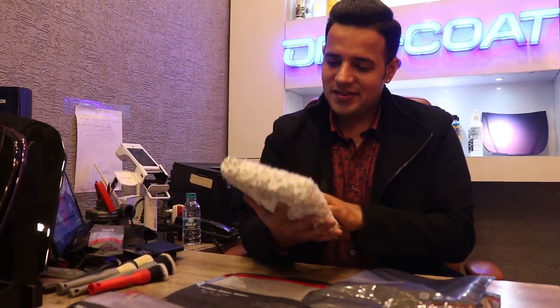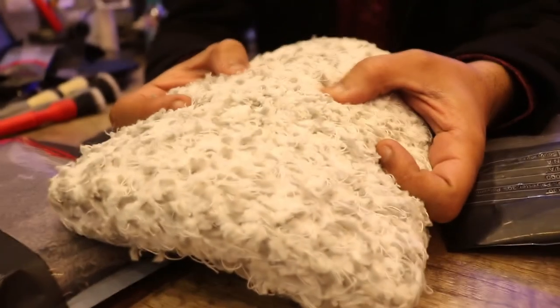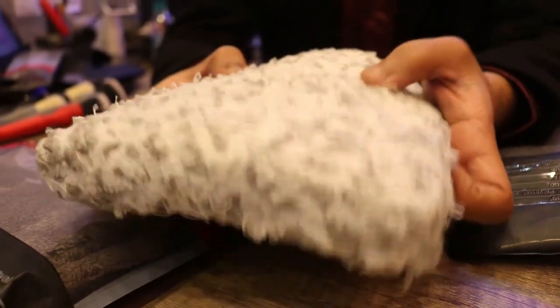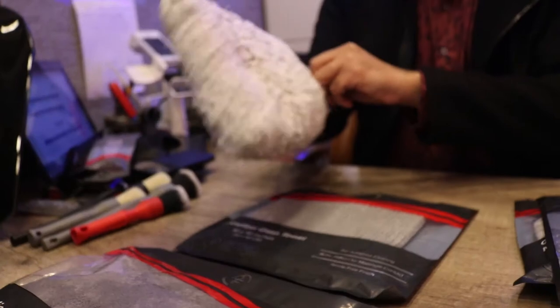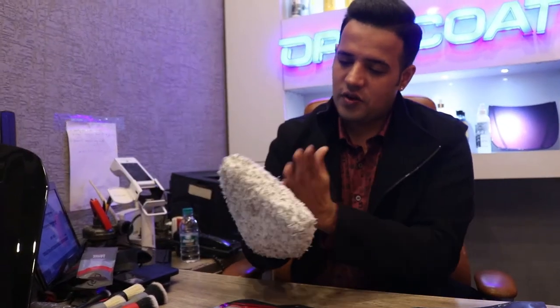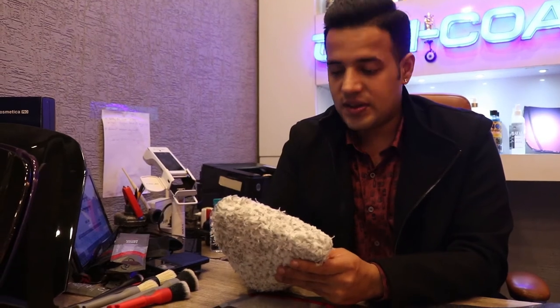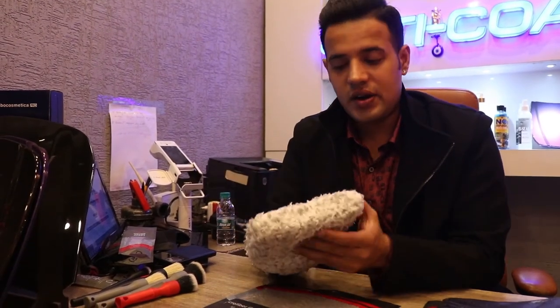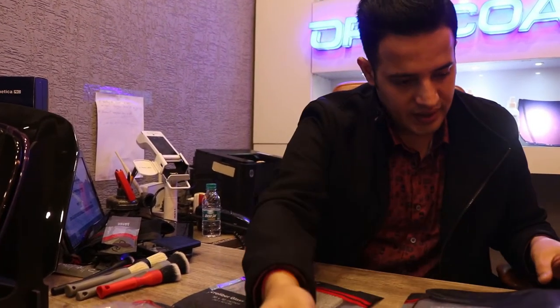Zoom in on this — really premium microfiber in a good blend, foam padded inside. You can put your arm inside and it has an insertion for two fingers on each side, giving a really good grip to go over the car. We'll give you a video soon of this being used on a car, but it's very high quality premium wash mitt.